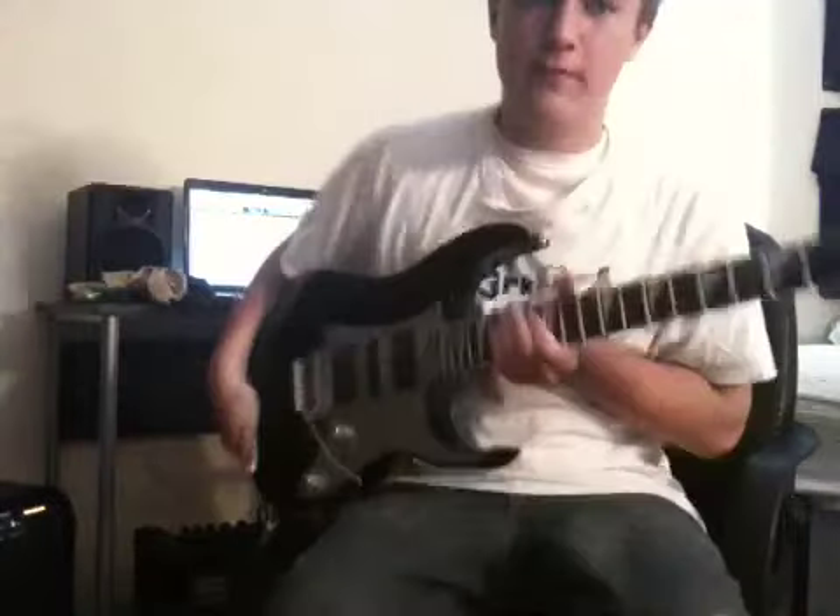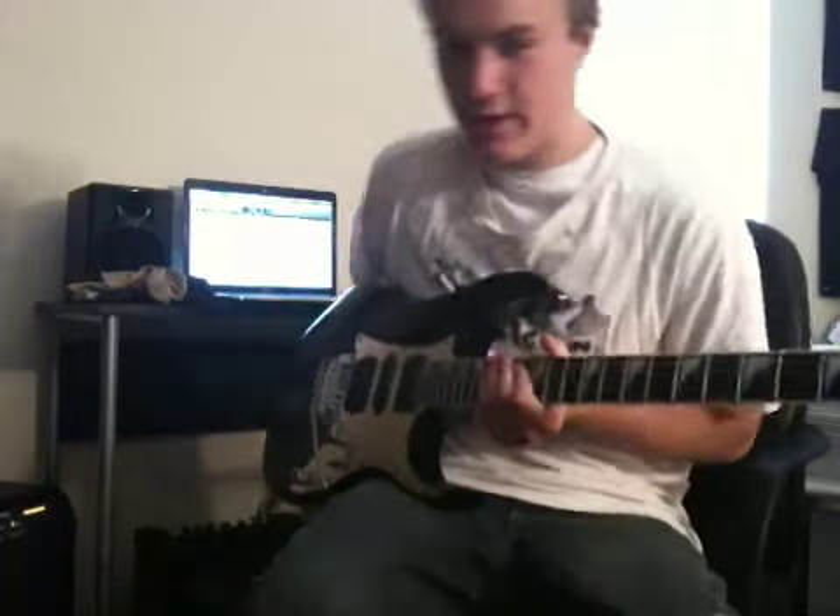Hey, what's up? This is MerkMusic, and this video lesson is going to be teaching you how to play the Bulgarian scale that Steve Vai uses.